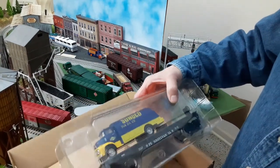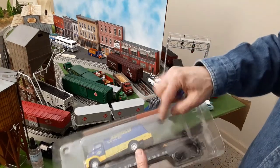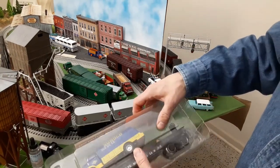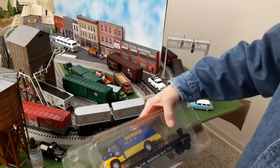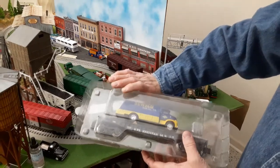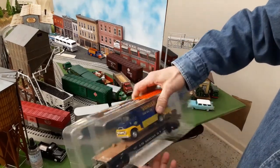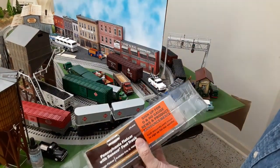It's supposed to be secured to the flat car. It looks like the retainer clip and screw were either never attached or have come out. So hopefully it looks okay. I'm going to cut this open — there's the package.